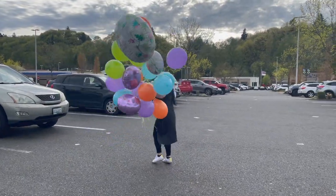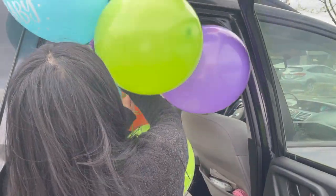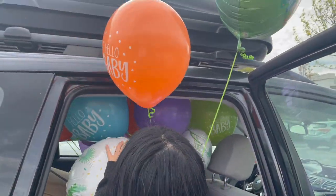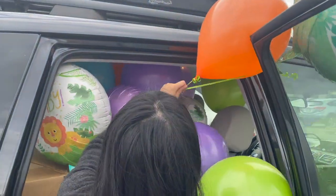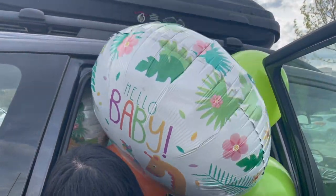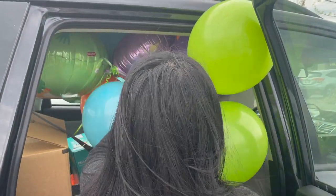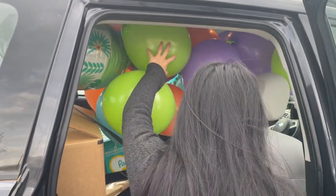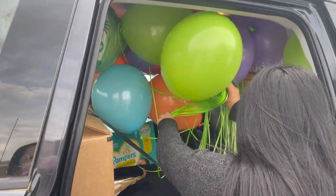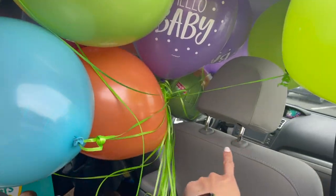I think she's going to fly away with the balloons. We're gonna squish it into the back seat here — got almost all of the balloons in. Gotta get this big one in here. Looks like it's going to fit. Don't let it fly away. Probably should secure it on the top here so it doesn't fly away, or at least tie it on there.